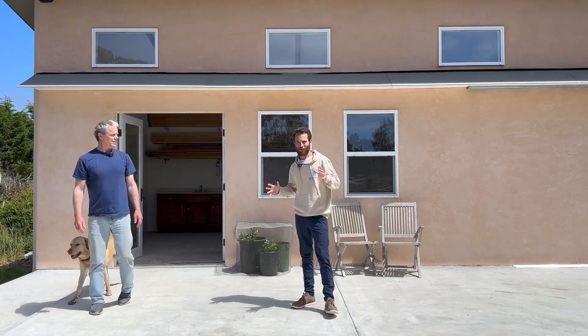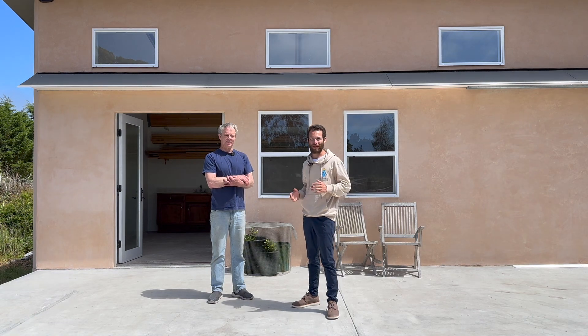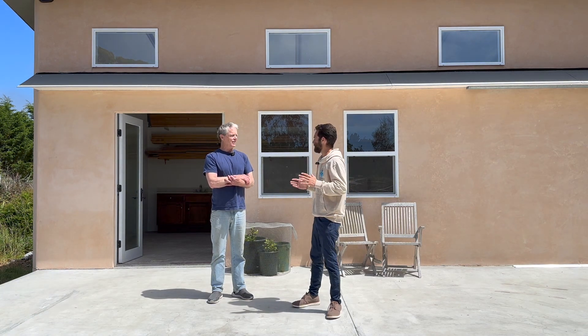I'm here at the SpaceCrete headquarters with founder Michael Butler, and we're going to take a look at the four SpaceCrete buildings and learn about the new building they're going to be working on. Thank you so much for letting me stop by — let's take a look around. Hello, I'm Michael Butler, and I've been developing SpaceCrete.